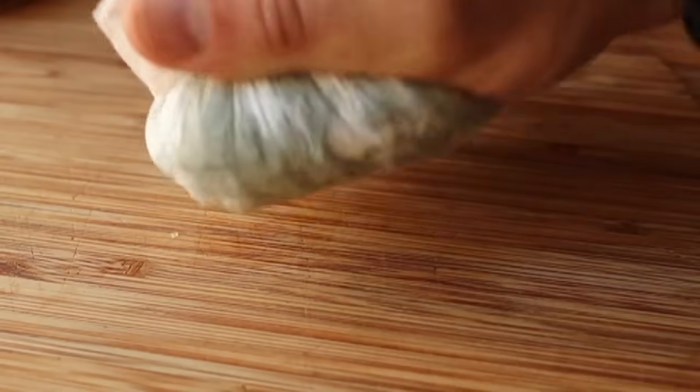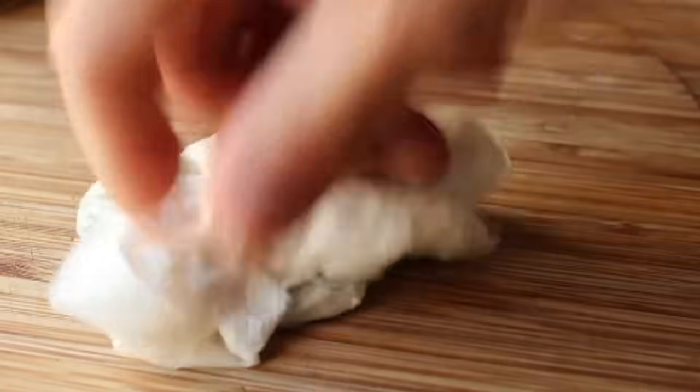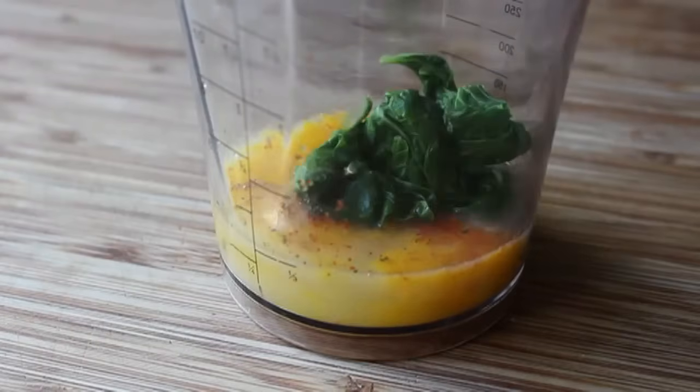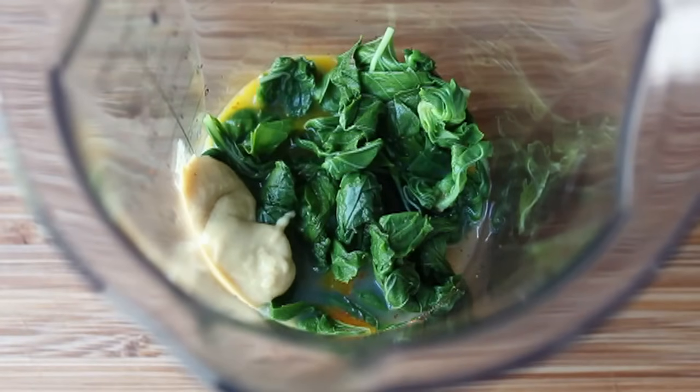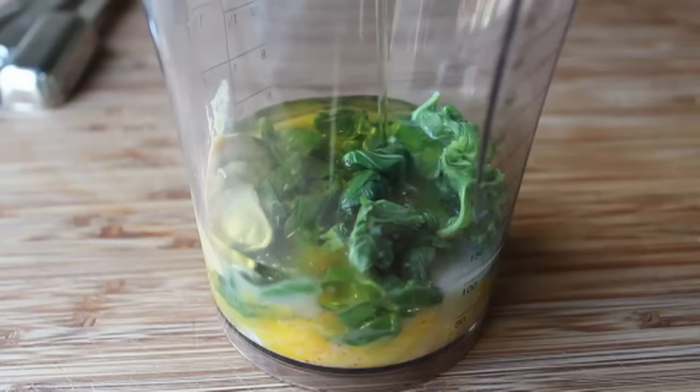At that point, go ahead and add your basil. Regarding blanching: if you don't blanch it, you'll still get a nice pleasant light green color, but after a day or two it kind of turns gray and oxidizes. By blanching it, it seems to stay nicer longer — that's why I do it. Toss that in, and I'm also going to put in a little spoon of Dijon mustard. Mustard has a natural emulsifier in it, which helps this process.